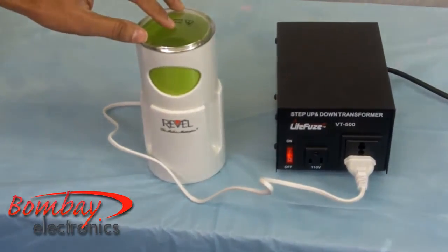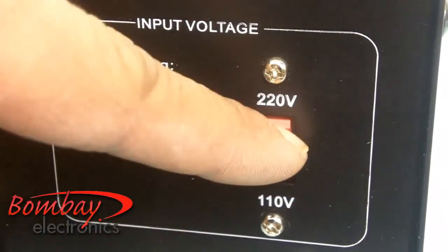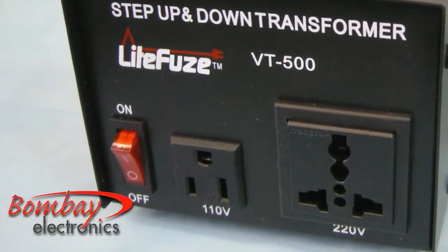Similarly, when using it in 220 volt countries, set the input selection switch to 220 volt and connect your US product to the 110 volt socket in the front.